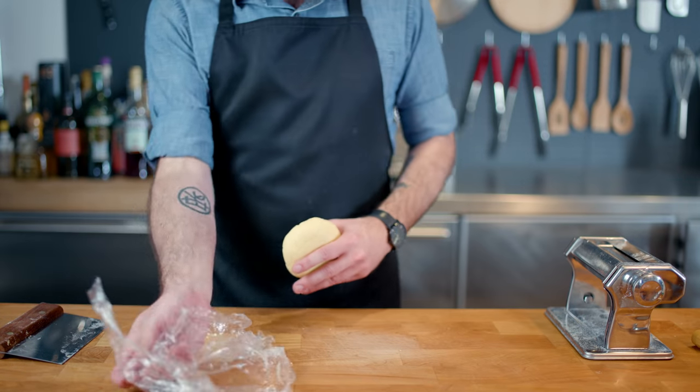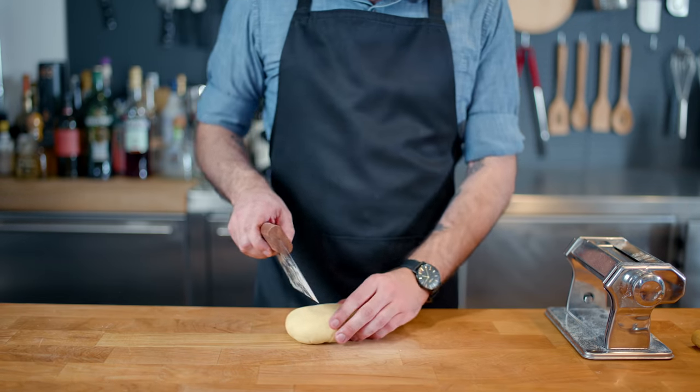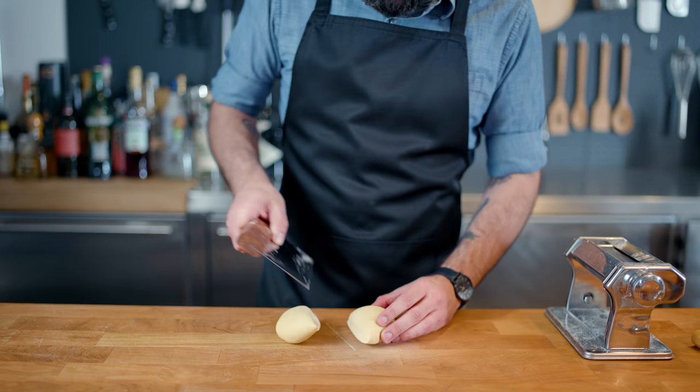Go enjoy one and one-thirds episodes of your favorite Kelsey Grammer, David Hyde Pierce sitcom, and return to some well-rested pasta dough.